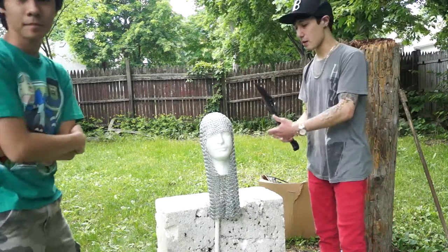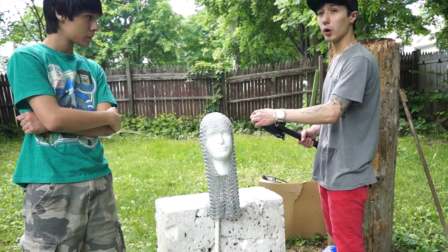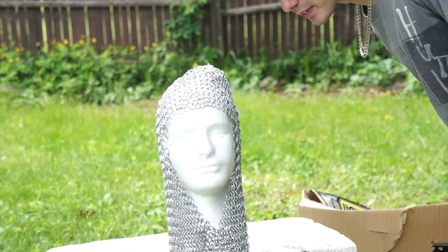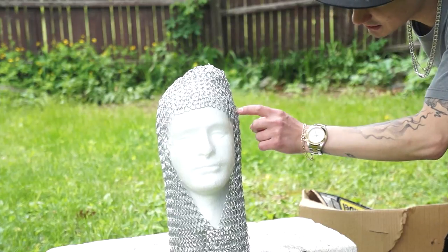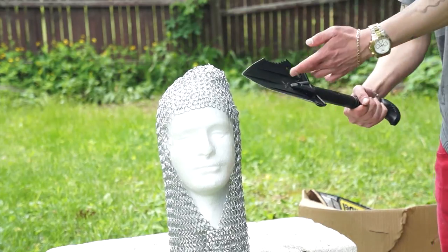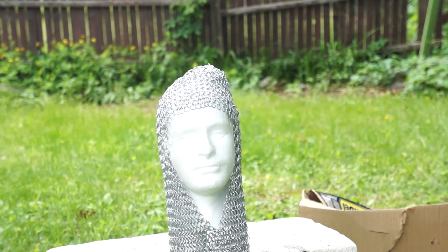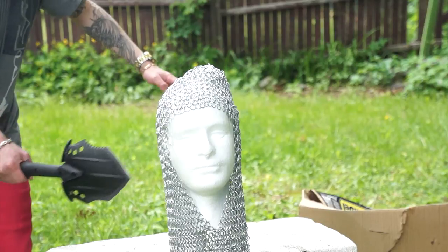Testing the tactical shovel on chainmail — blade side first, then the point. This has a large surface area so it may not penetrate. It did break some links — two links — but this target is still alive and moving. That would not be a kill shot. What happened was the shovel went through the foam due to sheer pressure, but the chainmail stopped it. However, if he got hit with that he would at least have a concussion from the force. Now testing with just the point, stabbing from the back of the head.